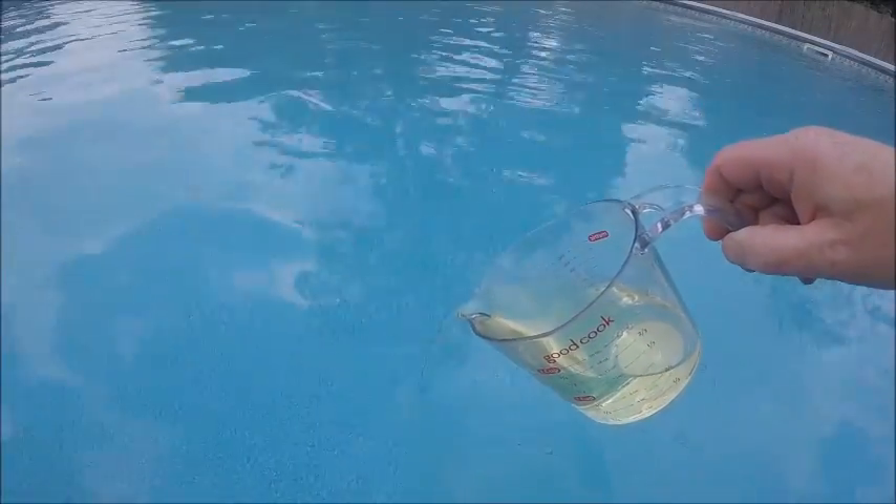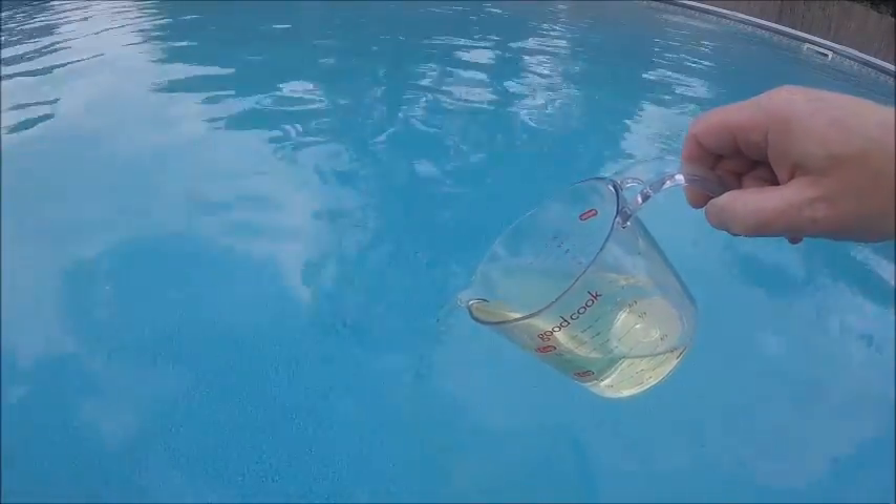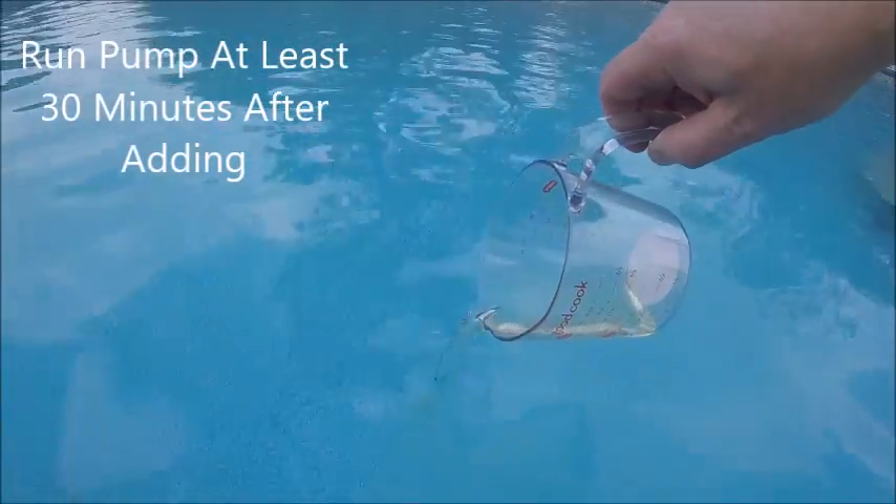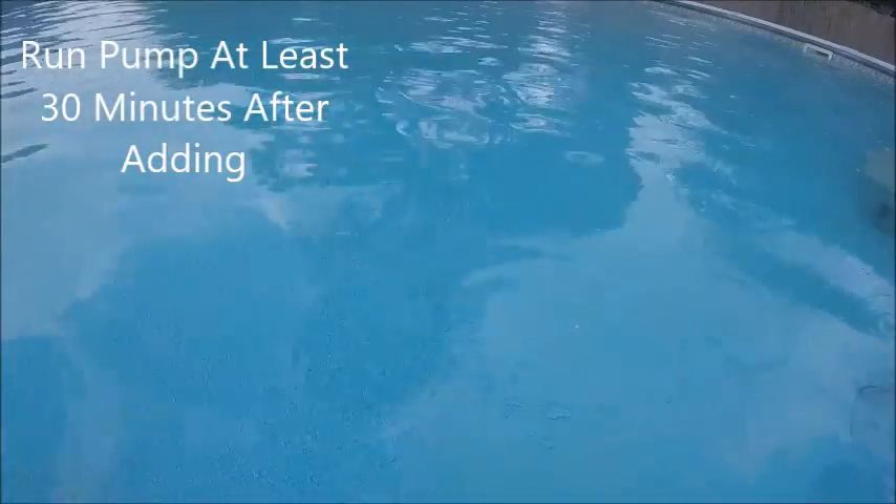It's good to put it towards your return jet so the return will push it through the pool. I'm not doing that right now, but that's normally what I do.